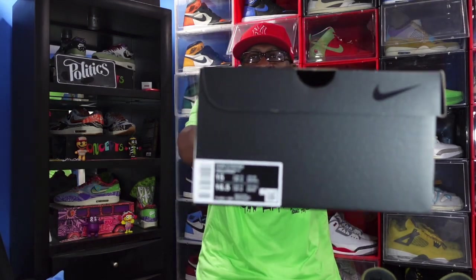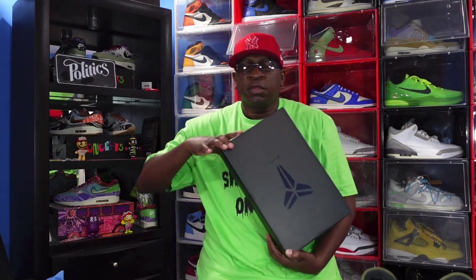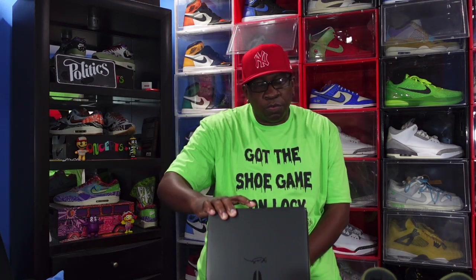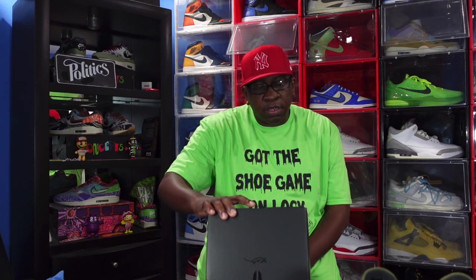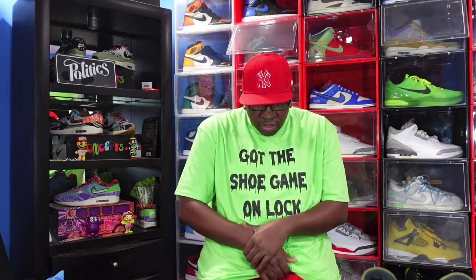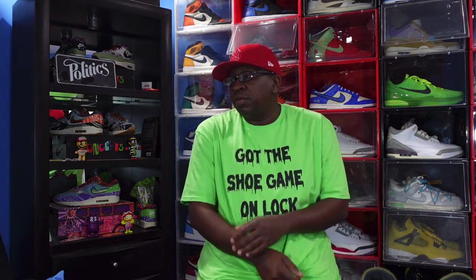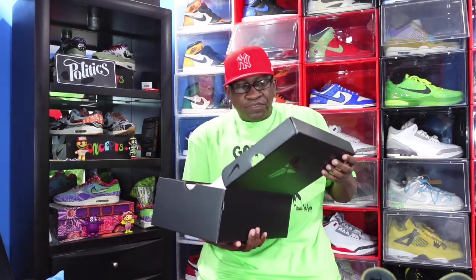Let me show you guys that box tag right there. Let's go — it says Kobe 6 Pro Trot and the color is Bright Crimson and Black. It is a size 15, personal pair. Retail price on these will be $180 or $190 US dollars. I wanted to say that would be whopping, but that's actually a pretty good price for this sneaker on the retail side.